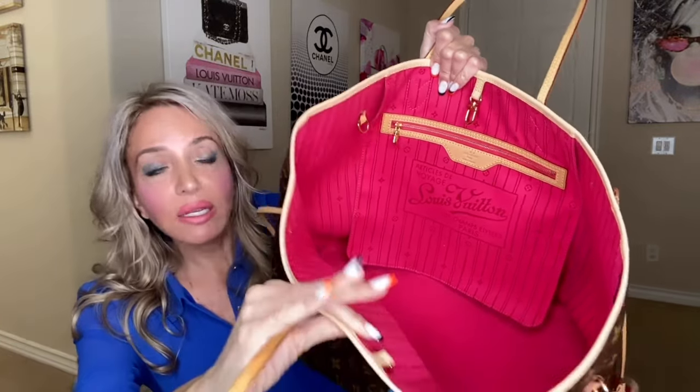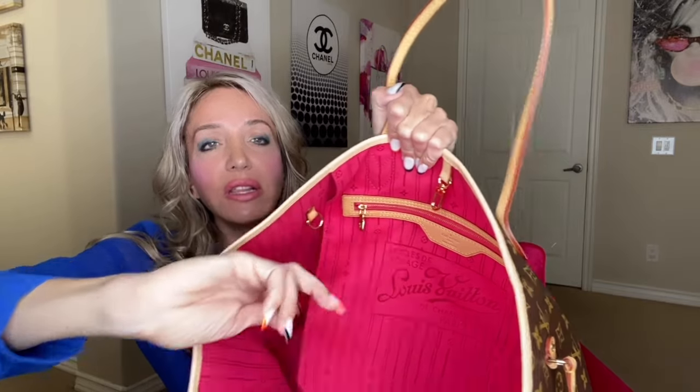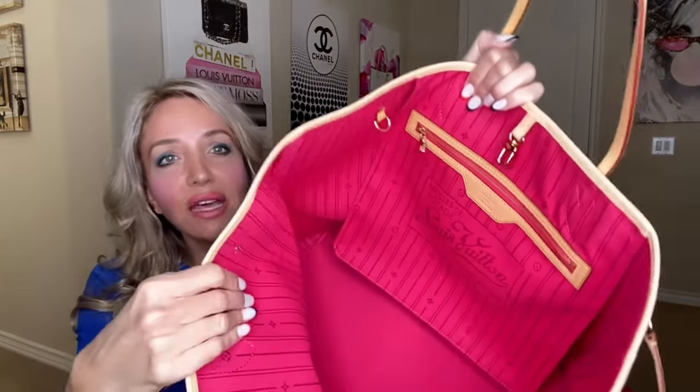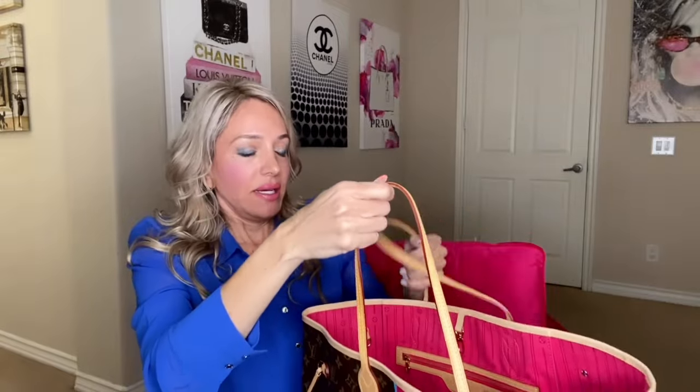So this is the Mon Monogram Neverfull GM with the hot pink interior. It's made in France - when you get any of this done, it's always made in France. It has the old school interior which I love - the fleur de lis and all that. When I ordered it I was concerned about the newer font and interior coming out, but they used the old material first so luckily I got this.